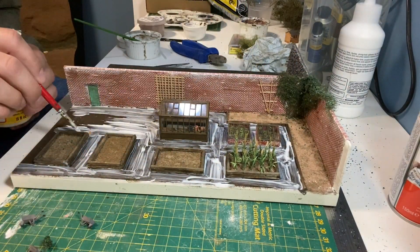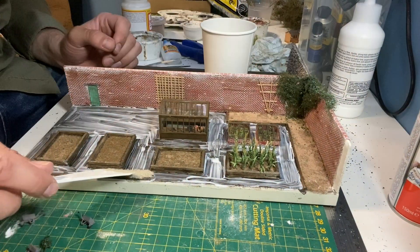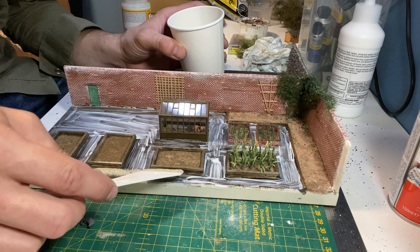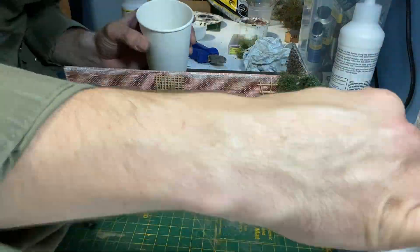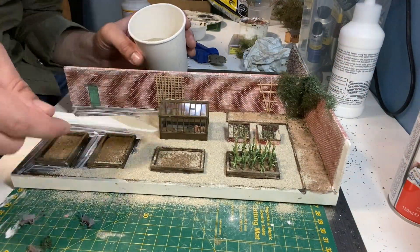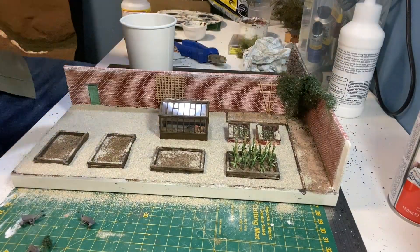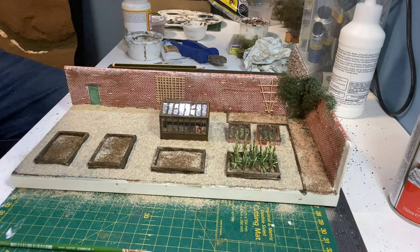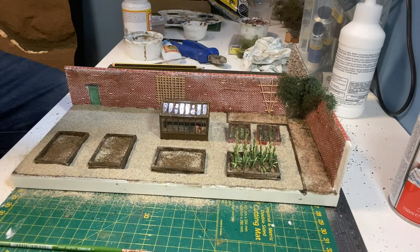This is a thin layer of scenic glue and then wooden scenic gravel. The gravel is very fine so I'm using watered down washing up liquid and scenic cement.